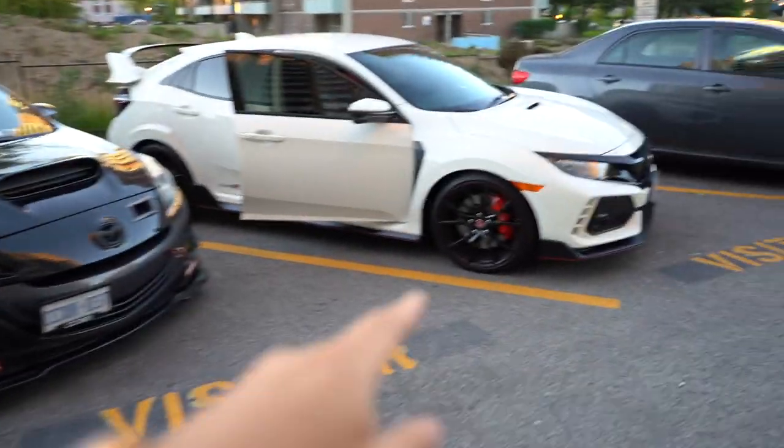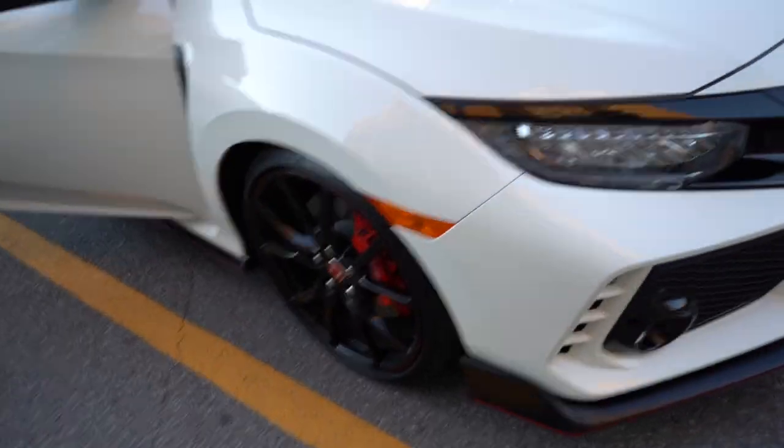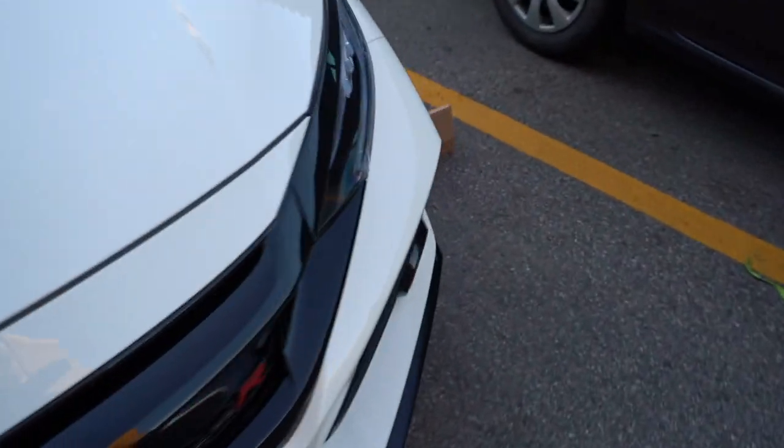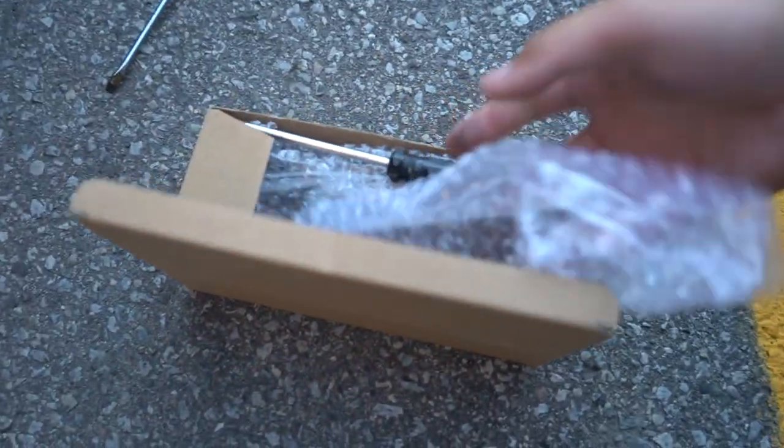Yo, what's up guys! Today we are going to be installing the Type R side markers for Christian's car. He bought this from Pacific Mall, so it comes like this.